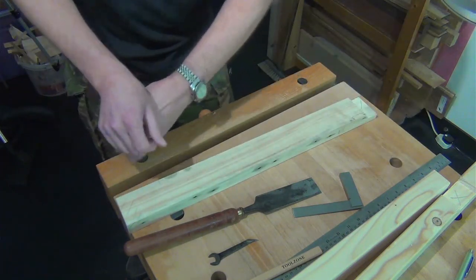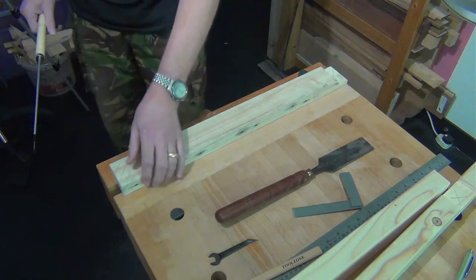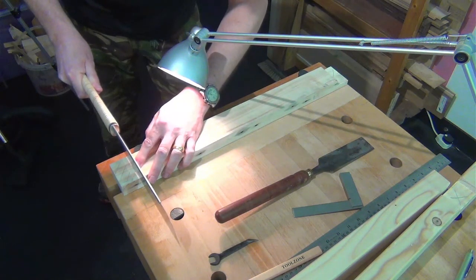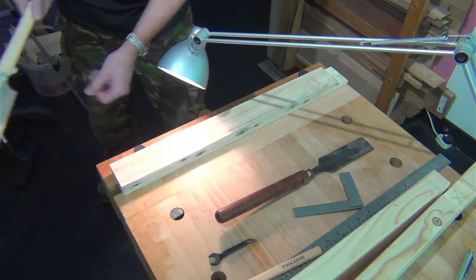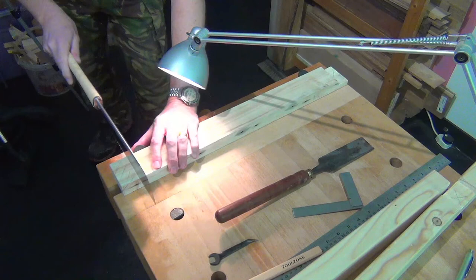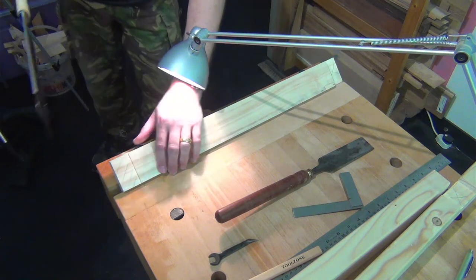I'm using Japanese saws tonight, so I'll just use these as a bench hook. Line the saw up against that knife wall, and I start by dragging a couple of times — that sets a good kerf from which to start sawing properly. I'm not putting any pressure on the saw, just the weight of the saw and the weight of my hand. I can't see down to the bottom so I'll rotate it a little bit, down to the gauge mark.